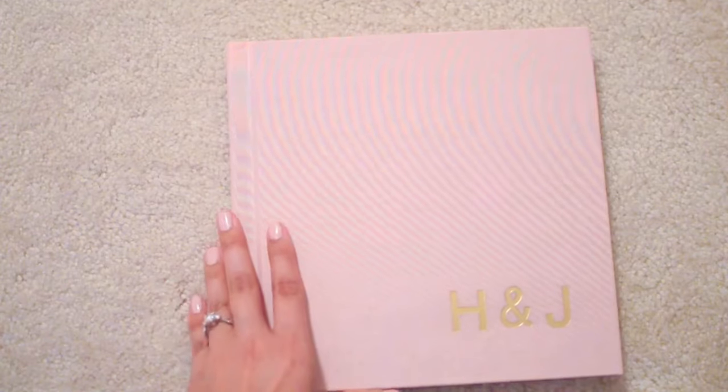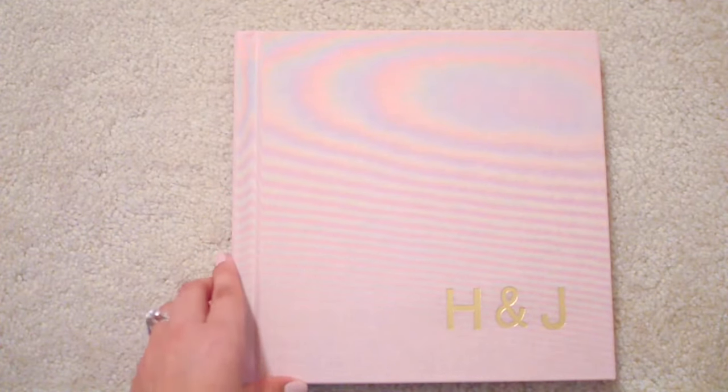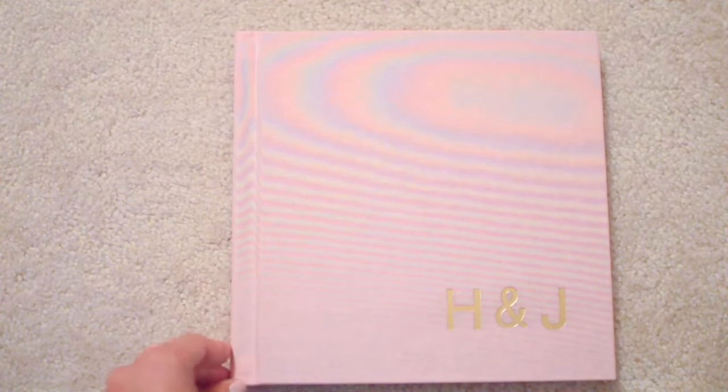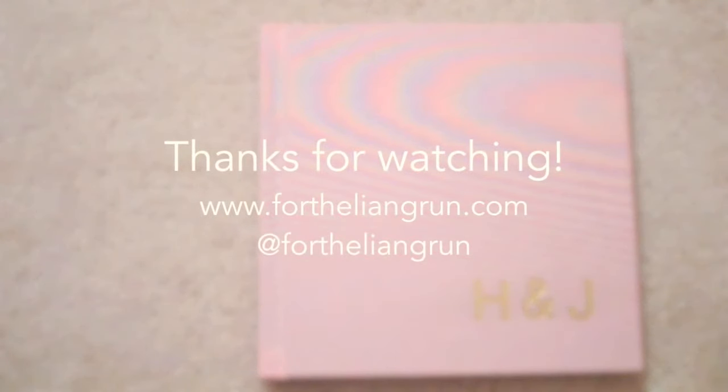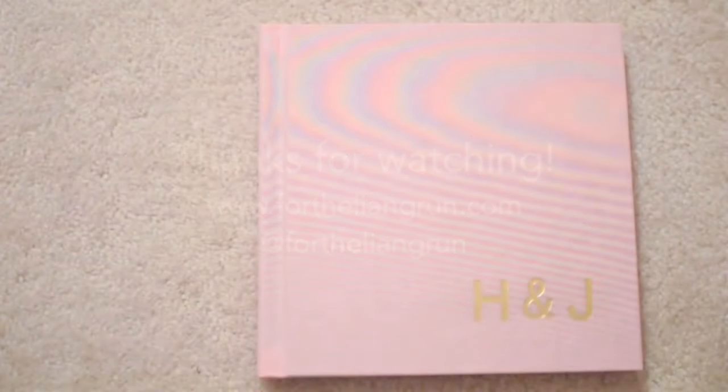If you have any more questions, feel free to check out our blog where I did a more in-depth review that covers pros and cons for this photo book. I'll put those links in the video description below. Thanks for watching and I hope you'll subscribe if you'd like to see more videos from us.